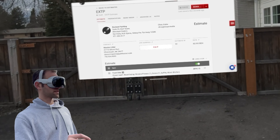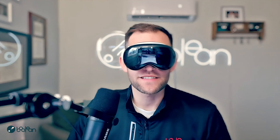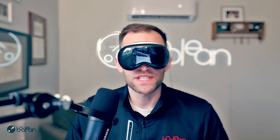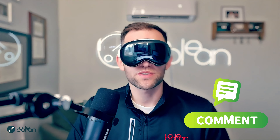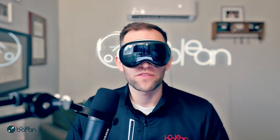Hopefully that was interesting. Let me know if there are any other things you're curious about. What do you think — is this the future? Can you estimate painting projects with it? Do you have questions on other apps or use cases you'd like me to dive into? Please leave a comment down below, reach out to us, we'd be happy to dive into that. This is Chris with Boolean, where we free you up to do what you love. We'll see you in the next video.